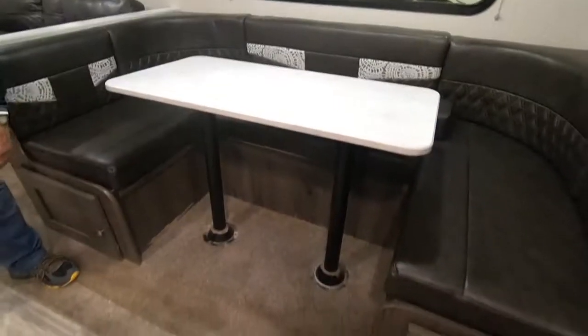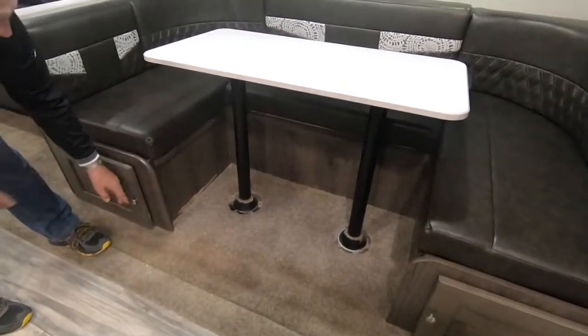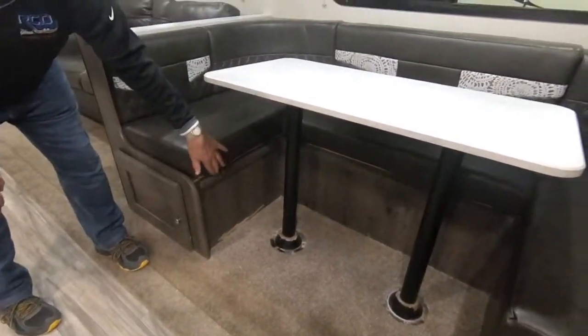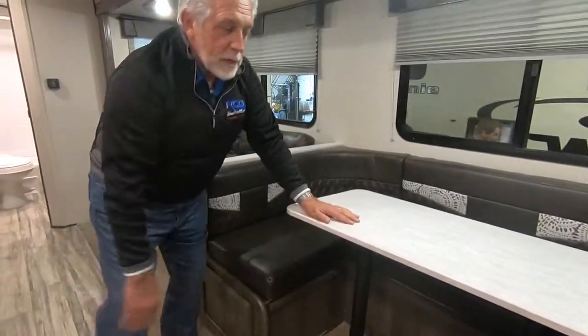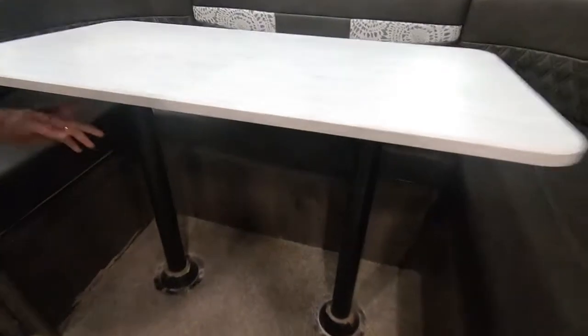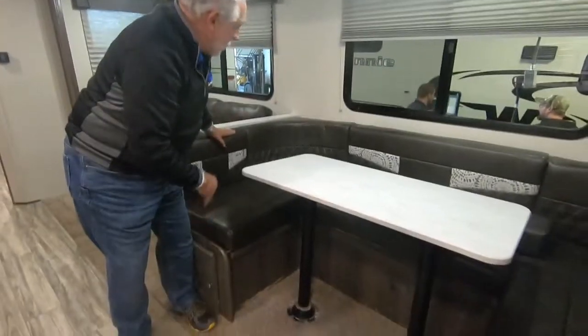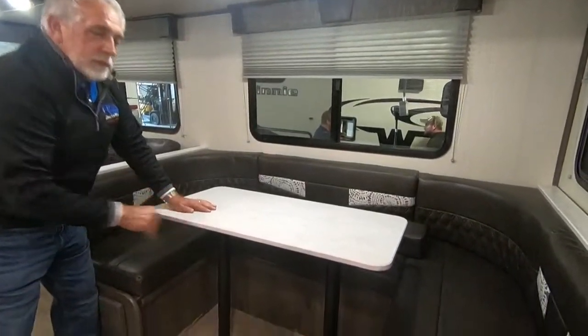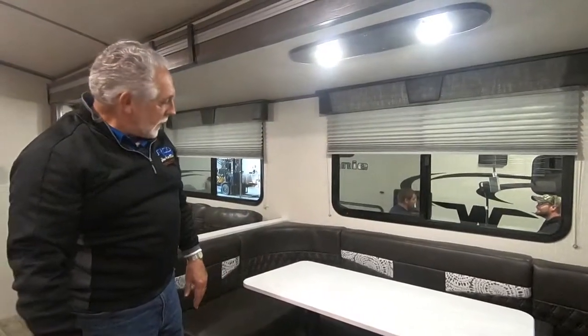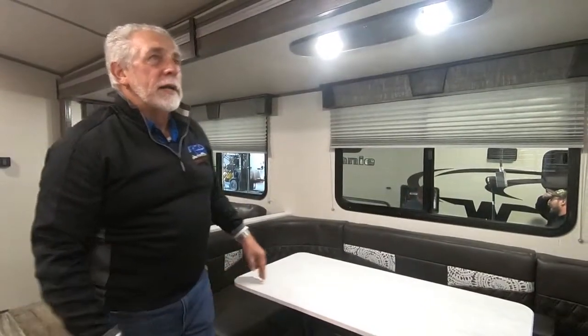Here you have your dinette. There's storage underneath all three seats all the way around — you can get to it from the end or by lifting the seat base. This converts into a bed: pull the table up, pull the legs out, lay them out of the way, and the table sits down on the ledges. Fill it in with the flat parts of your cushions and that makes the bed — it's actually long enough for an adult.